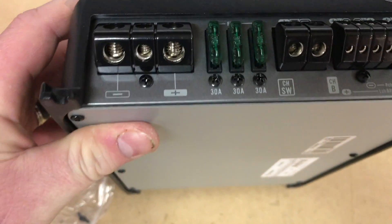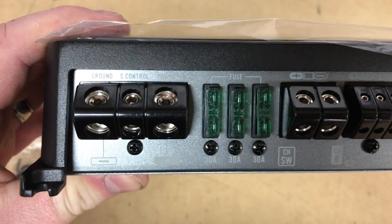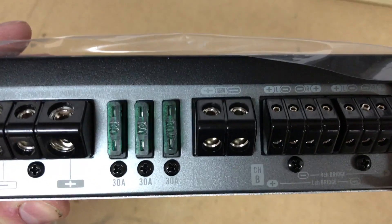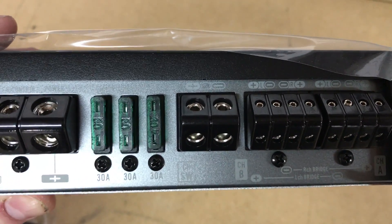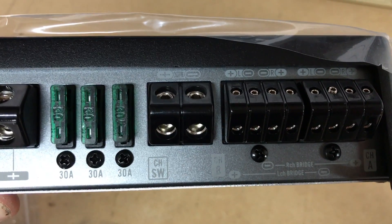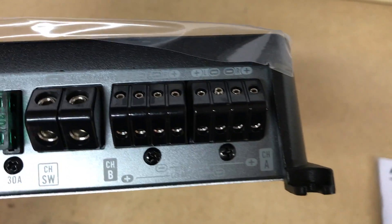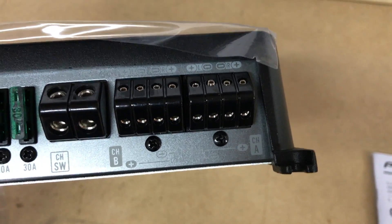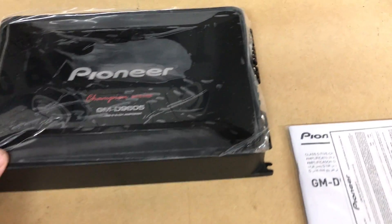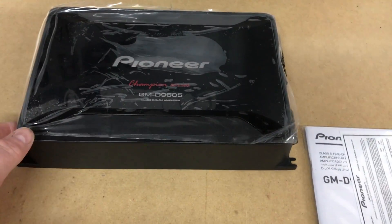We have 4-gauge wire inputs — ground, power, and accessory in. We have 3 banks of 30-amp fuses. Right there in the middle of the screen is our bass output channel, and then our 4 channels for interior speakers. Now those 4 channels are bridgeable as well, so you can bridge them down to 2 channels if you need to.